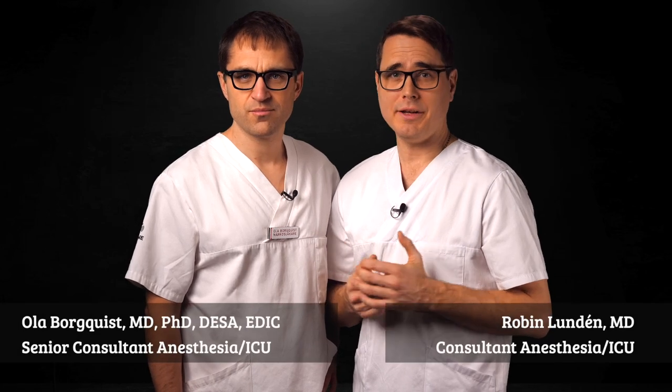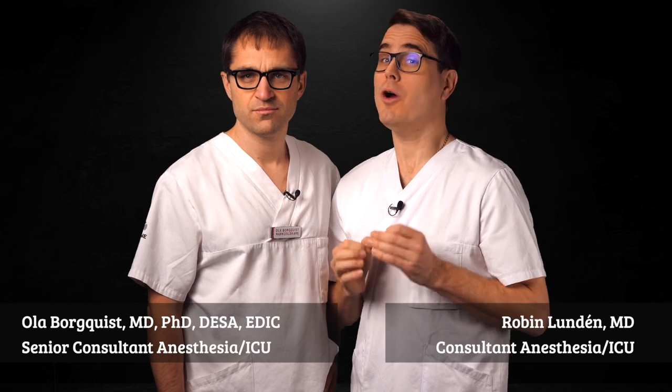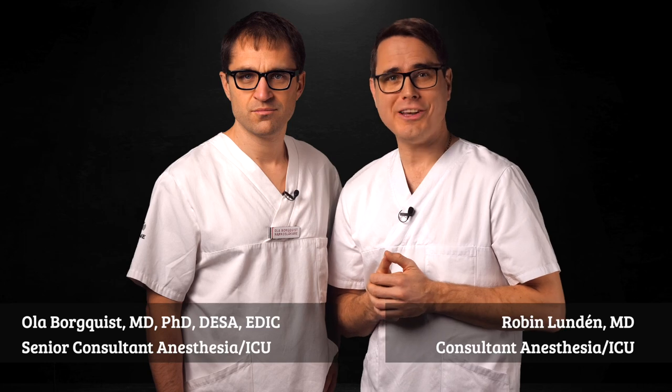I'm Ola Barkvist and I'm Robin London. We're physicians at the University Hospital in Lund and we are really into central lines. Welcome to our Central Line Academy.